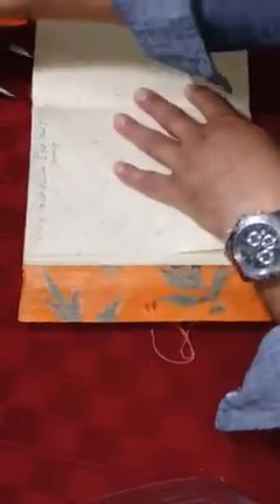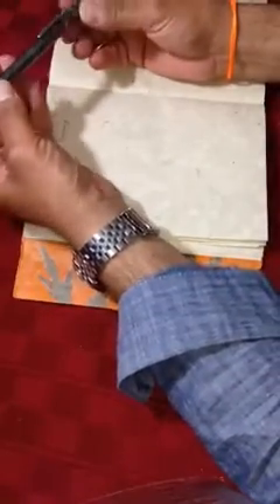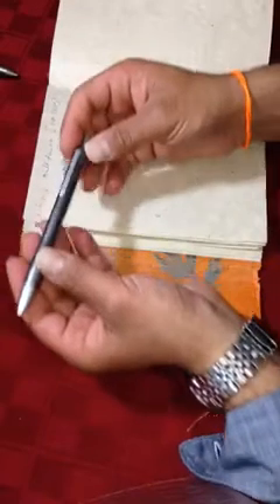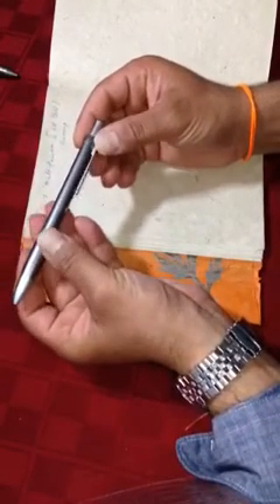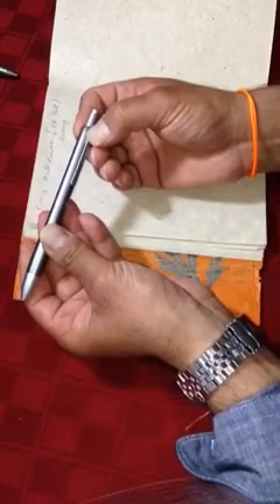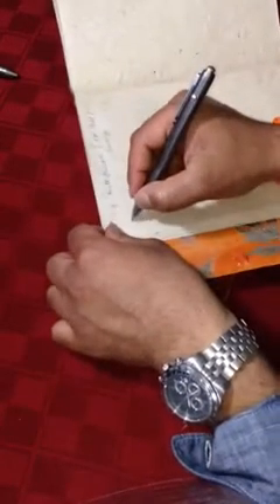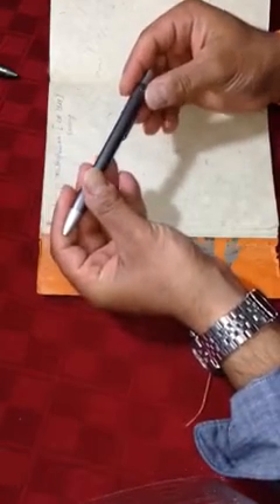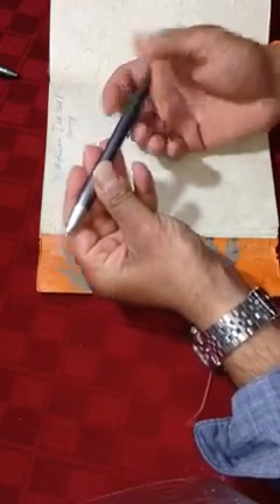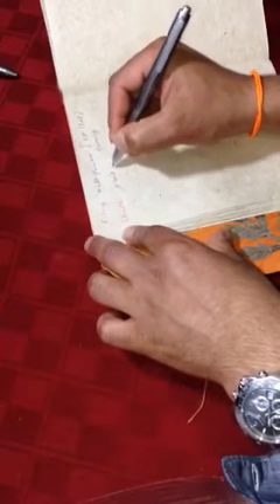Now let's move to the Staedtler. The key is again to hold it horizontally. We want red — this silver writing says 'red' right here, facing the ceiling. Staedtler. Now we want blue — this dot is blue. Avant-garde.